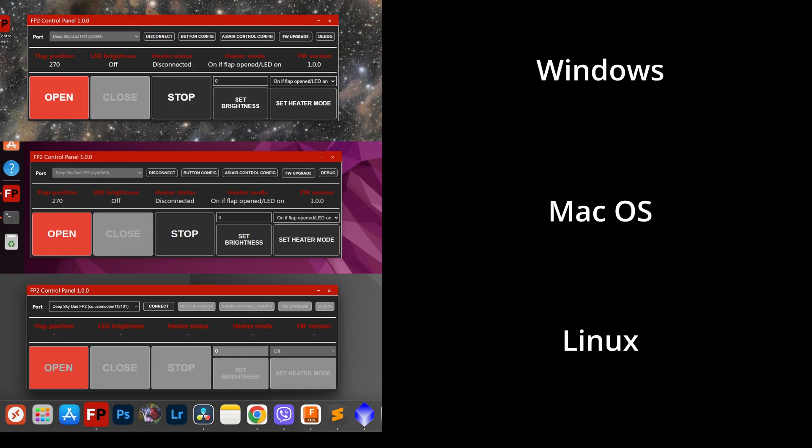The new control panel now works on Windows, Linux, and macOS. You can control opening and closing, LED brightness, heater, and additionally you can configure ASIAIR behavior, manual button behavior, upgrade the firmware, and configure some advanced settings which I will explain shortly.